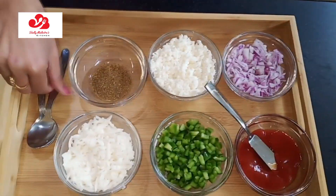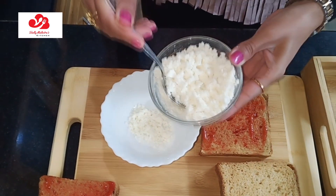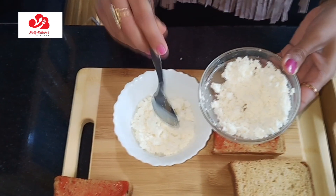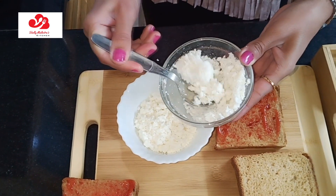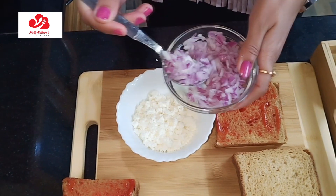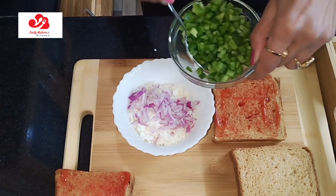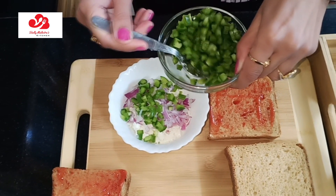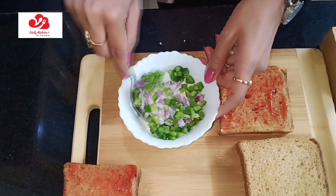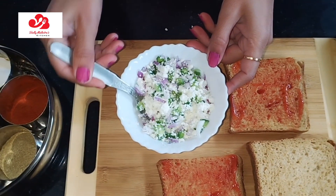Then we will take our bowl and put our cheese in it. Capsicums — vegetables are your choice, you can use more vegetables if you like. Mix it properly.